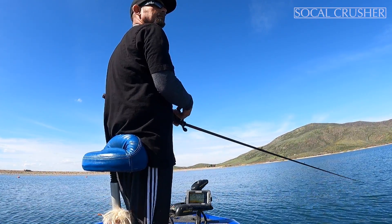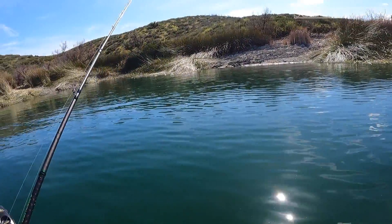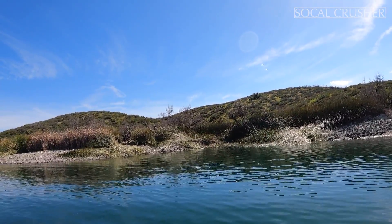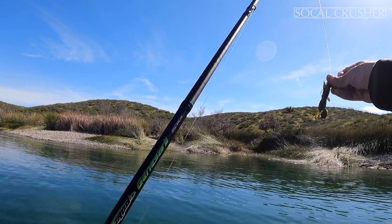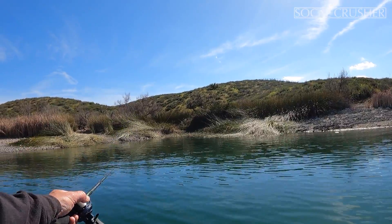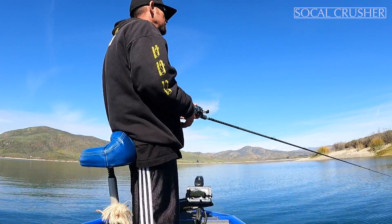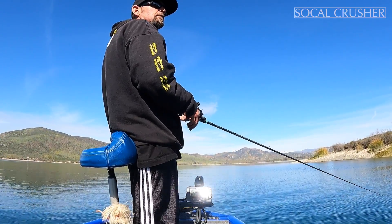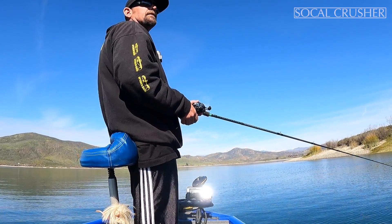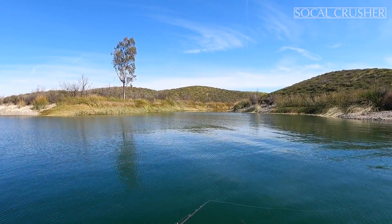Oh yeah, first fish of the day! Maybe they're already spawning and they've got lockjaw, I don't know. Because the way they were looking, they were almost like beds, but I didn't see any beds. I mean, I don't know.